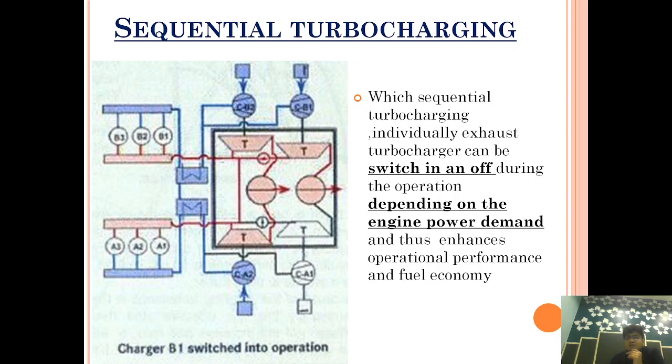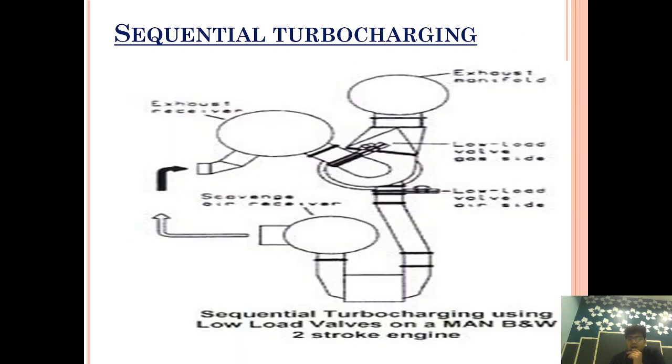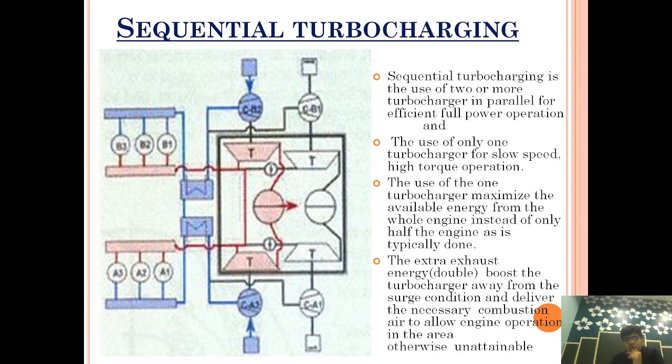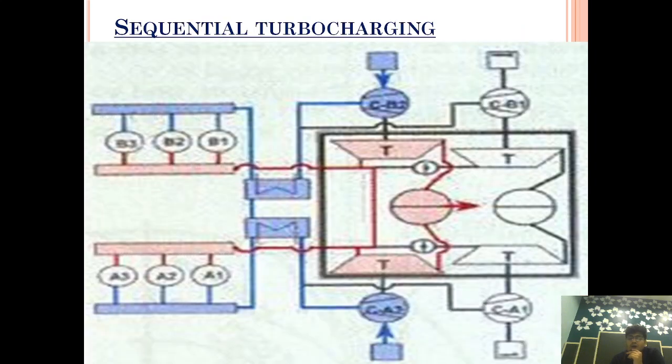This is essentially how the sequential turbocharging system works. Looking at the diagram: this is the exhaust manifold, the exhaust receiver, the low-load gas side, the low-load air side, and the scavenge receiver — this being a two-stroke engine setup. By switching turbochargers on and off depending on load, we increase the efficiency of turbocharging overall.